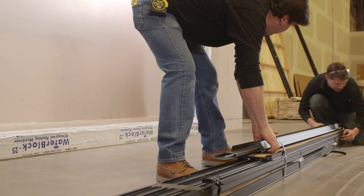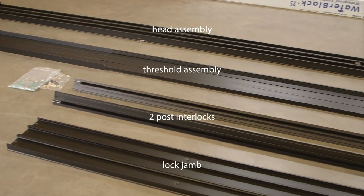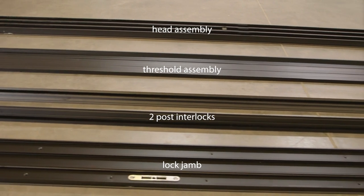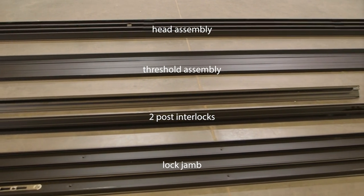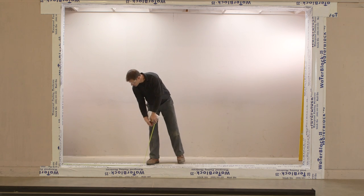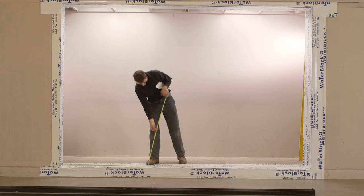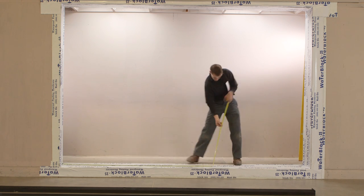Begin by unpacking the frame components. Each door will have a head assembly and a threshold assembly. Single pocket doors will have two post interlock frame members and one lock jam. Refer to the shop drawings supplied and inspect the rough opening carefully to ensure it has been prepared correctly to accept the configuration and size you are installing.